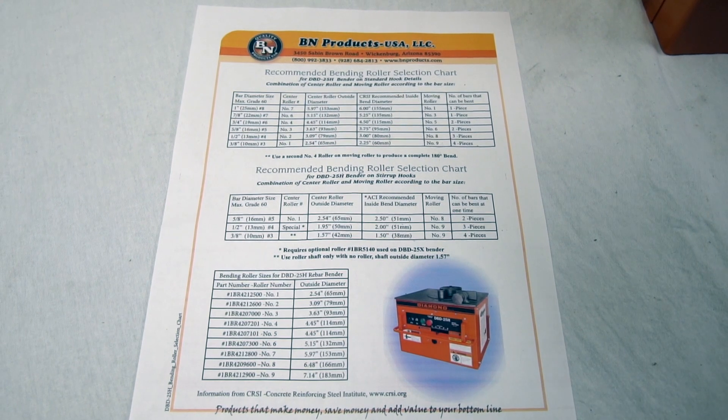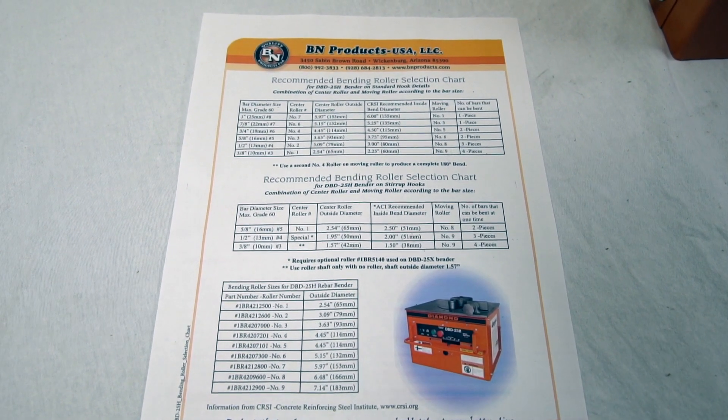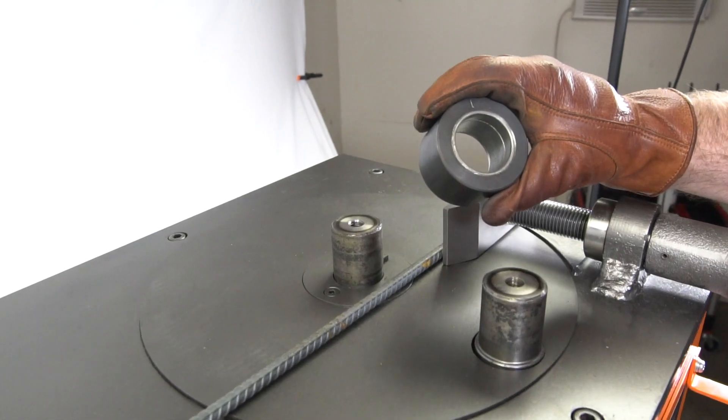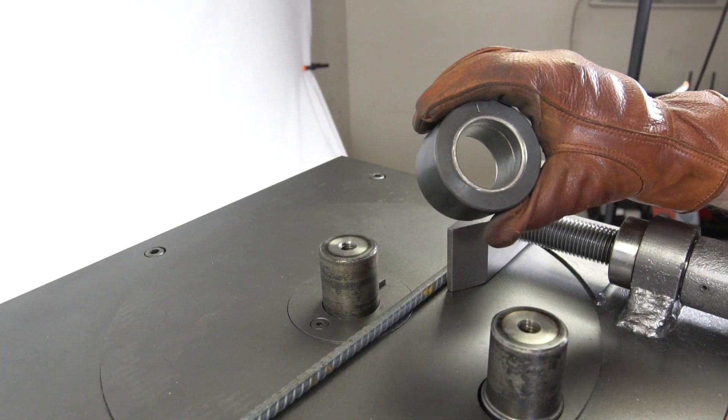This roller chart makes it easy to select the correct combination of rollers to achieve an inside bending diameter six times greater than that of the rebar diameter.